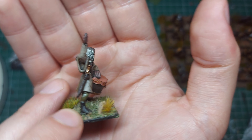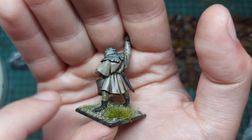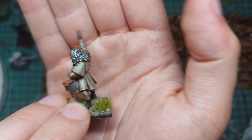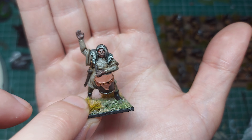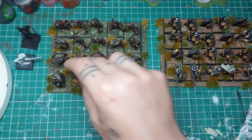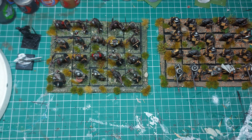The oathmark sculpts are some of the best out there, I think. Not too complicated but not simple — they look just right. Very Tolkien-esque. Love it.